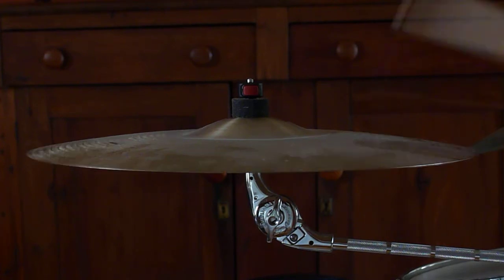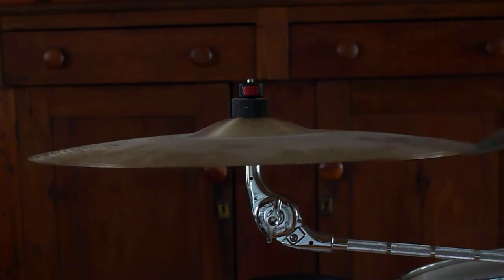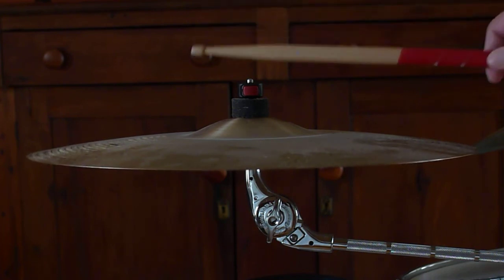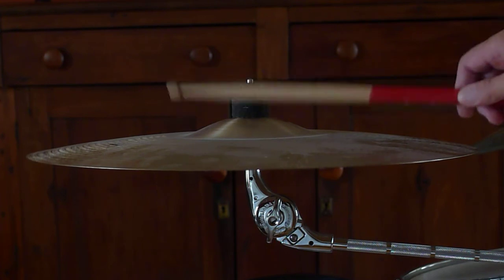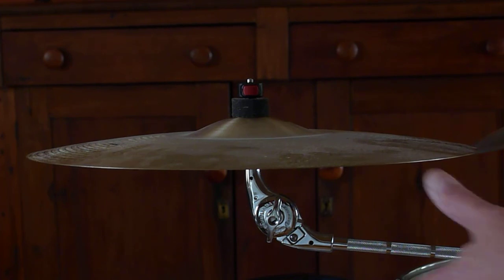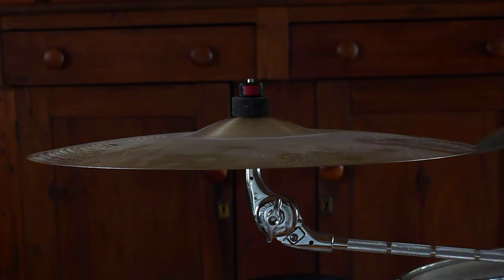Here you go. Smooth bell. And a great crash. Quick rise and good sustain.